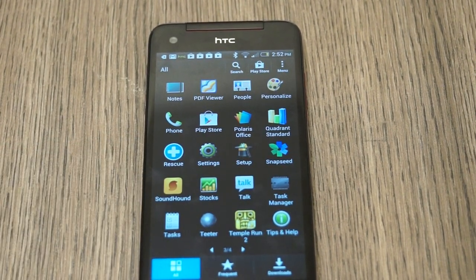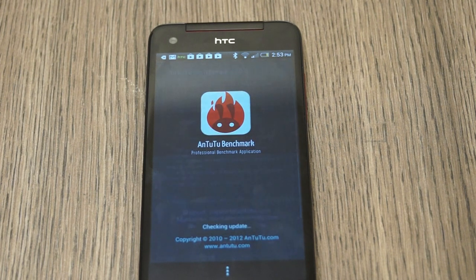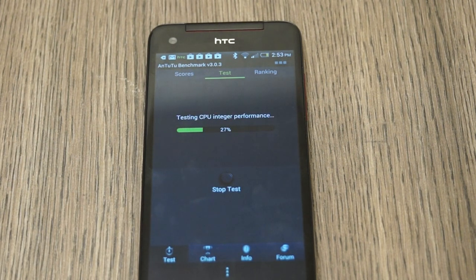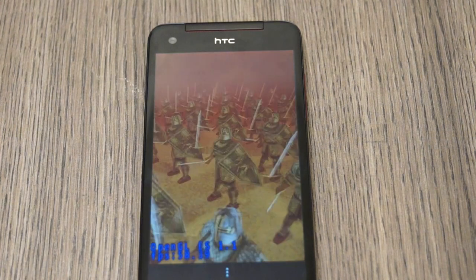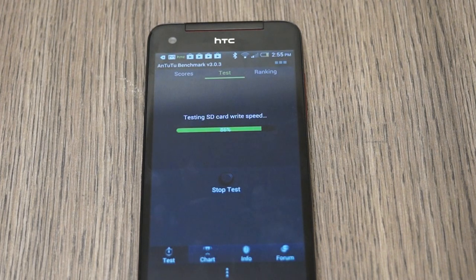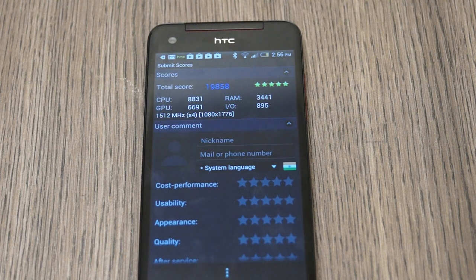Now I'm going to run the final benchmark, which is going to be Antutu Benchmark. This is possibly the first time I've seen a graphics bench run without any lag whatsoever. The total score is 19,858 on Antutu Benchmark, giving it a 5-out-of-5 star rating. CPU is rated at 8831, RAM at 3441, GPU at 6691, and input/output at 895.